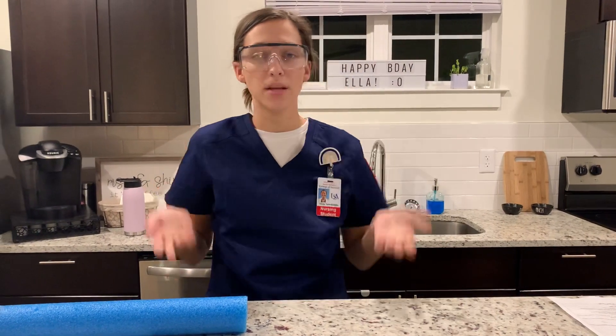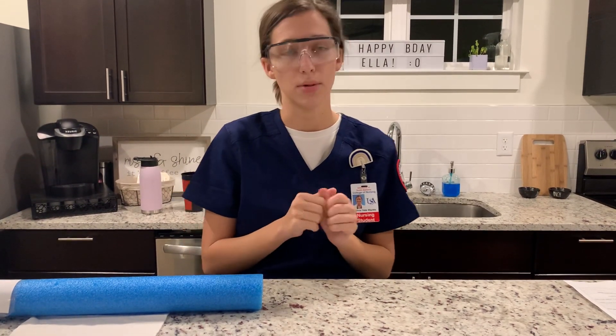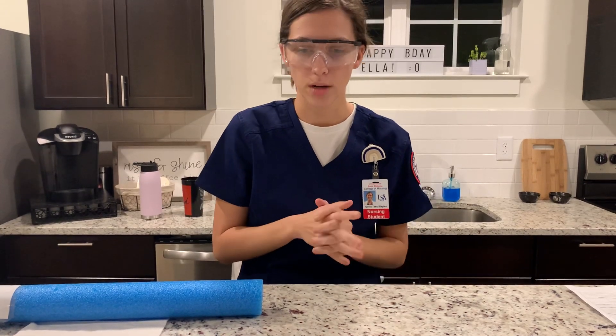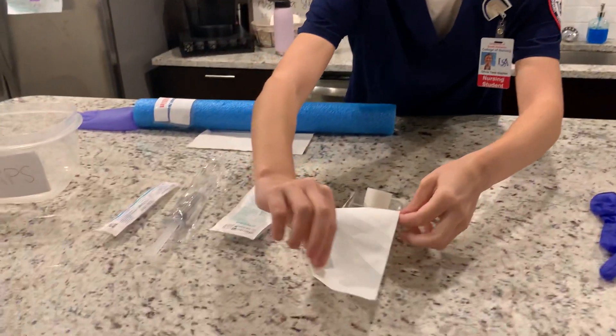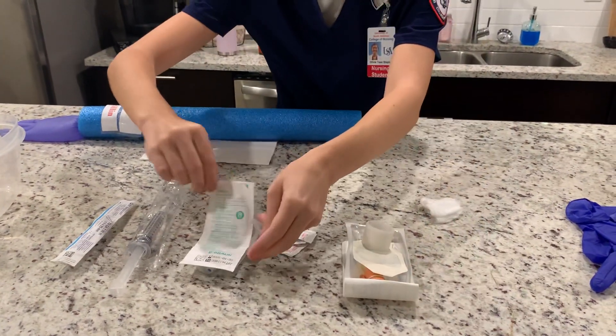Now I'm going to raise the bed to a working height, lower the side rails, and make sure the patient is comfortable and in a supine or sitting position. I'm going to be sure to maintain privacy throughout, and I'm going to open my packages using sterile technique.